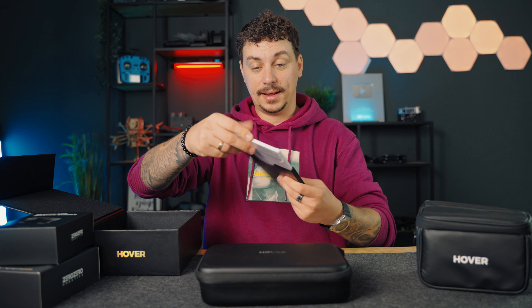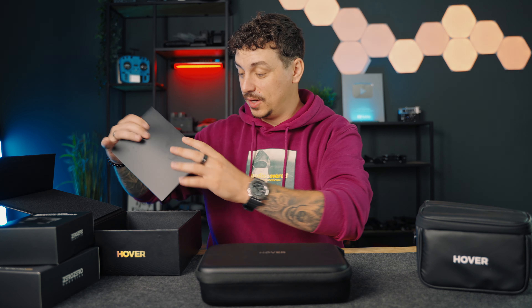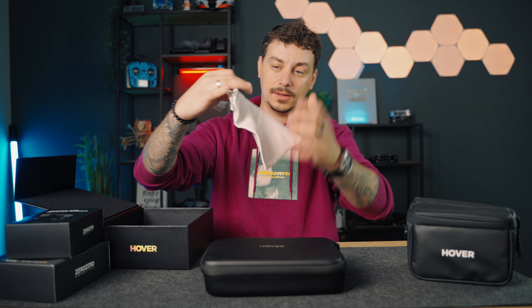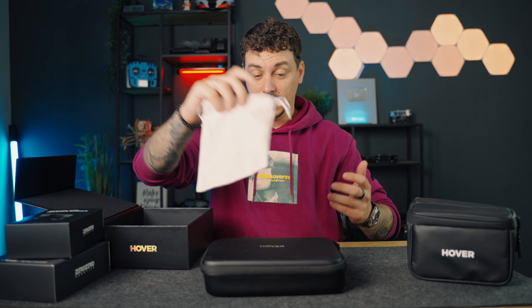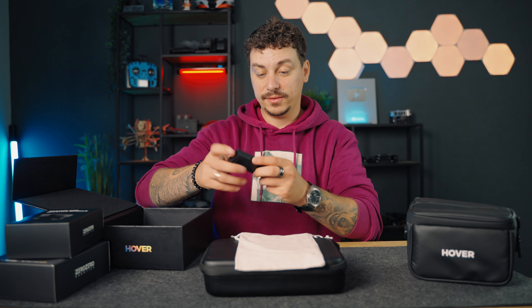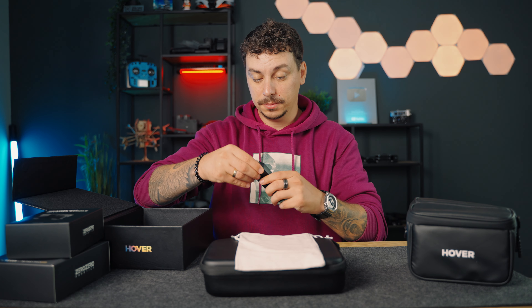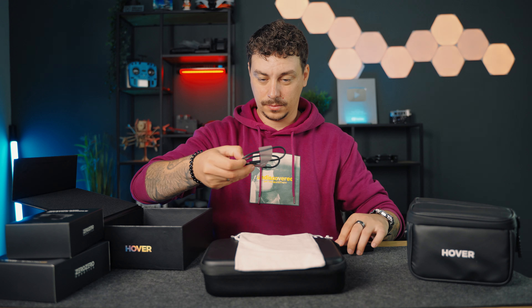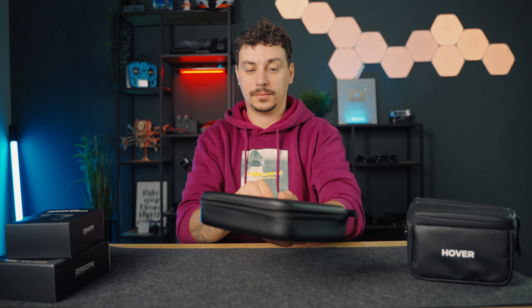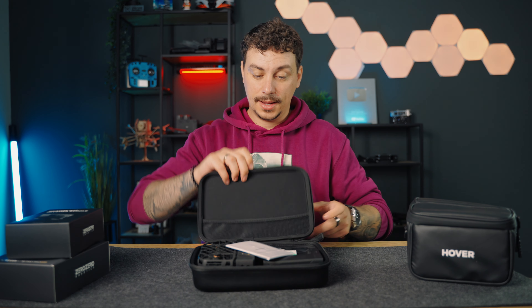Please read it before your first flight — I will, promise. We have some paperwork here, a quick start guide and I like to keep those unopened. It's just a cloth to maybe keep some of the accessories inside. And we have some cables I assume here — USB-C to USB-C. So let's open up the drone.